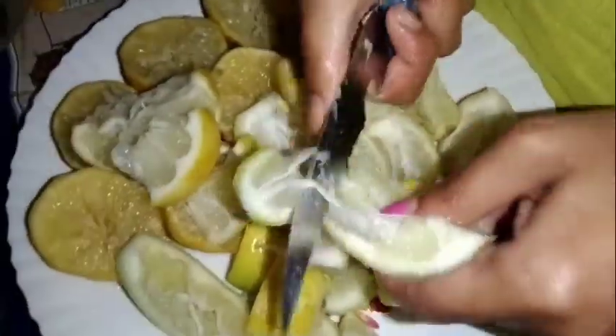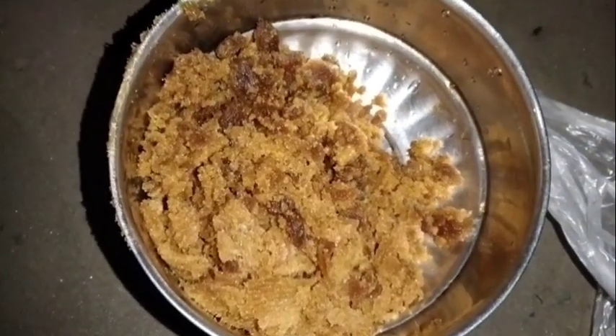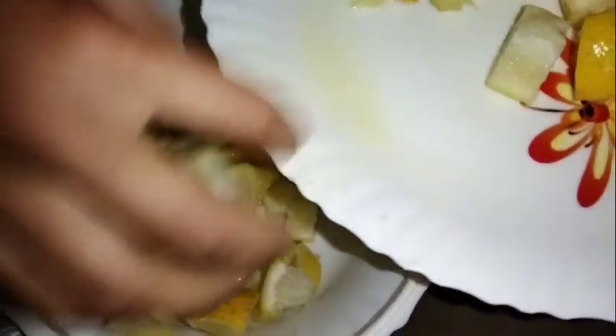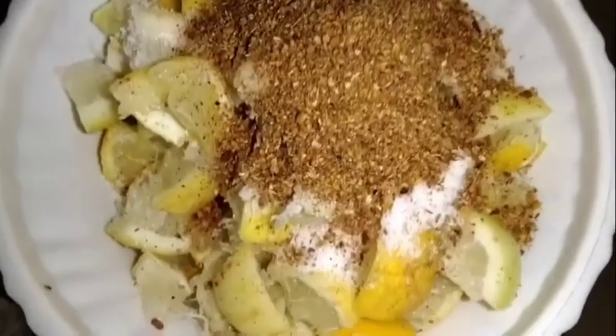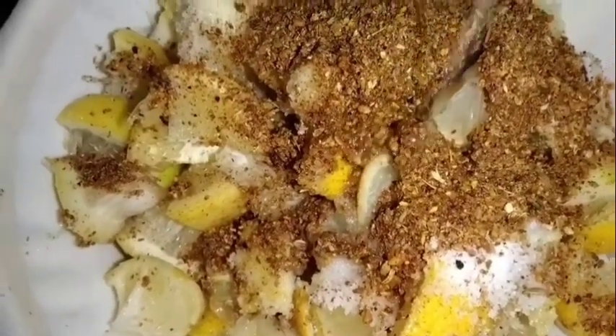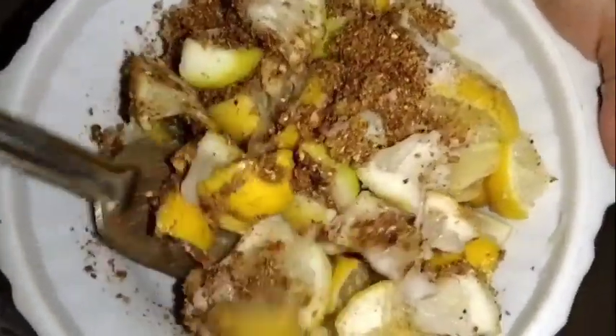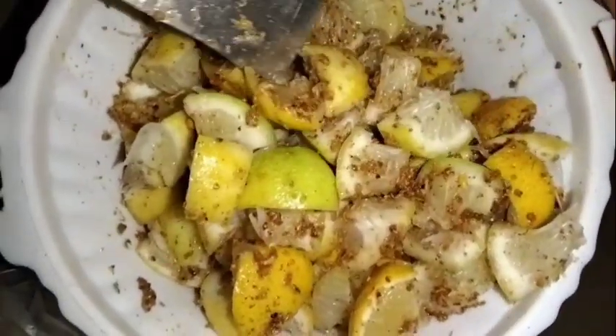I will add the basil a little bit, but I will keep it until I use it. I will remove basil, so I will keep my basil. I will place the basil and mix it in a little bit, so I'm going to mix it up.